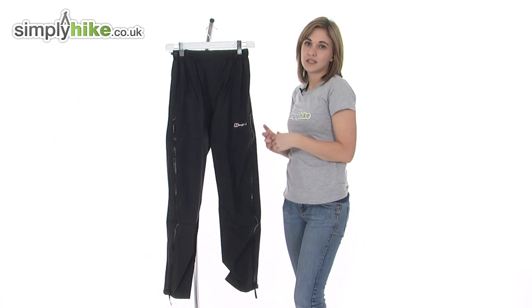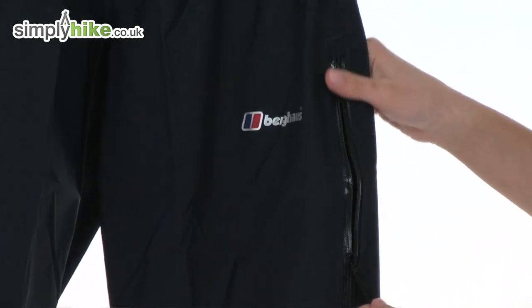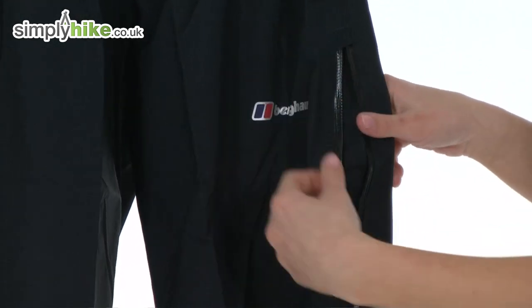This pant has a three-quarter length venting zip, which means if you get a bit too hot on a difficult trail you can simply unzip it like so to allow air to circulate around the pant.